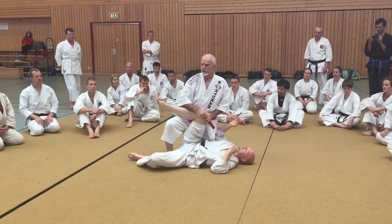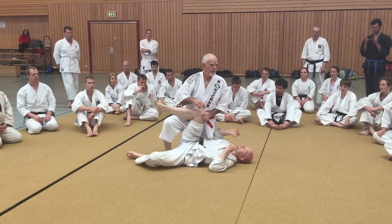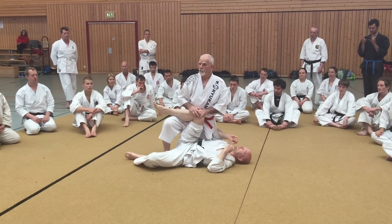Now we carried on from here, but in today's lesson, that's as far as we went. So let's go and work with that, okay?